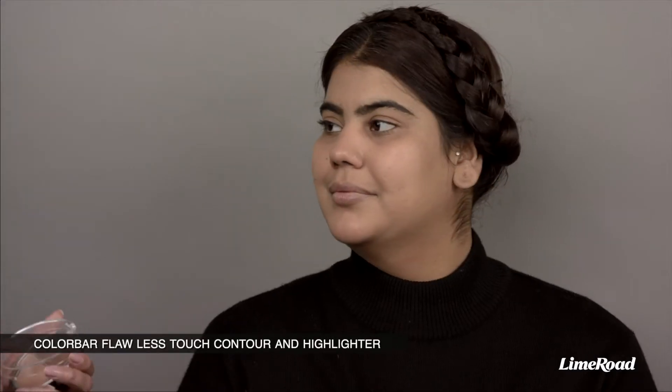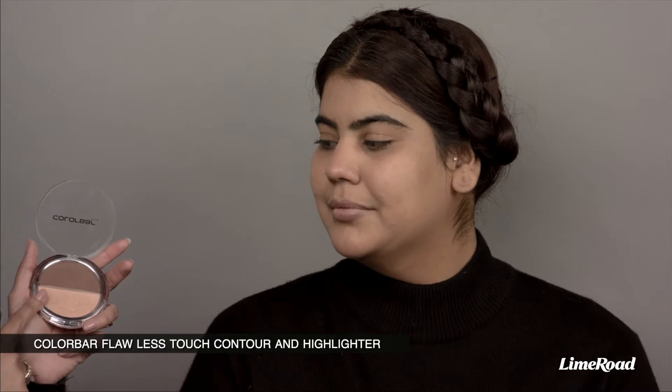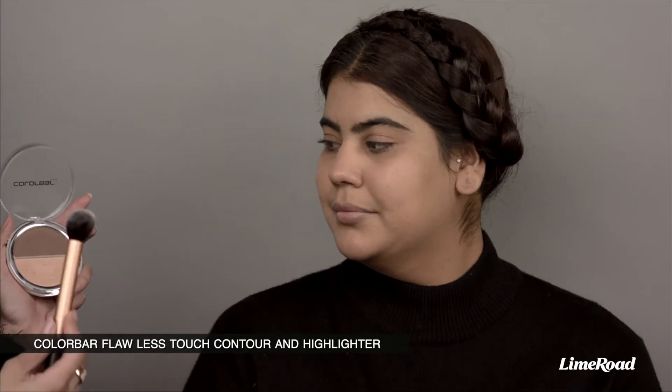So Kanika, we're going to use a contouring powder from Color Bar and we'll use this fluffy brush. What I want you to do is just apply it coming down from your earlobe towards somewhere in between your nose and your mouth, and just run the brush up and down a couple of times. Keep your cheeks sucked in so that you can find the natural hollow of your cheekbones.